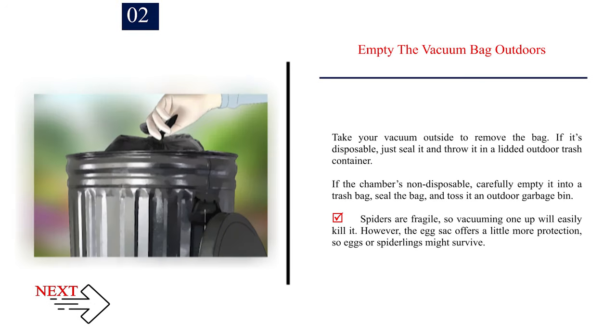Empty the vacuum bag outdoors. Take your vacuum outside to remove the bag. If it's disposable, just seal it and throw it in a lidded outdoor trash container. If the chamber is non-disposable, carefully empty it into a trash bag, seal the bag, and toss it in an outdoor garbage bin. Spiders are fragile, so vacuuming one up will easily kill it. However, the egg sack offers a little more protection, so eggs or spiderlings might survive.